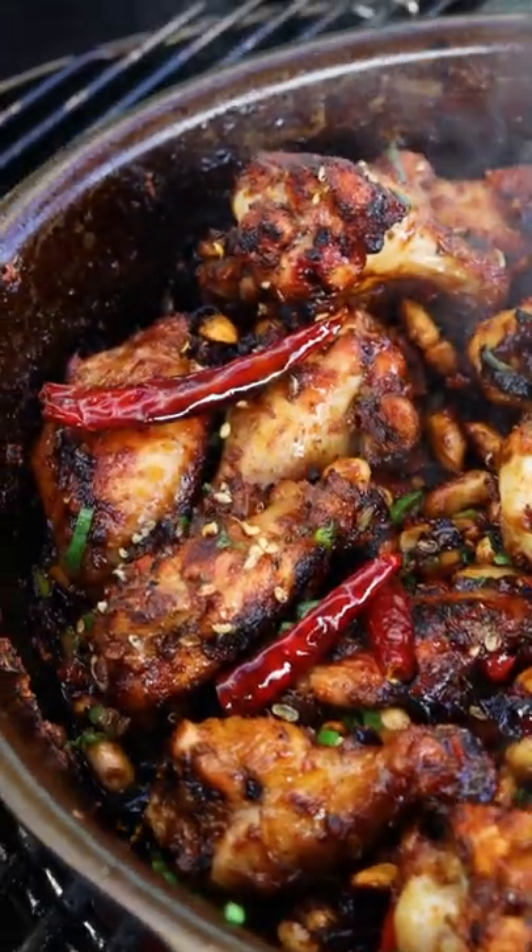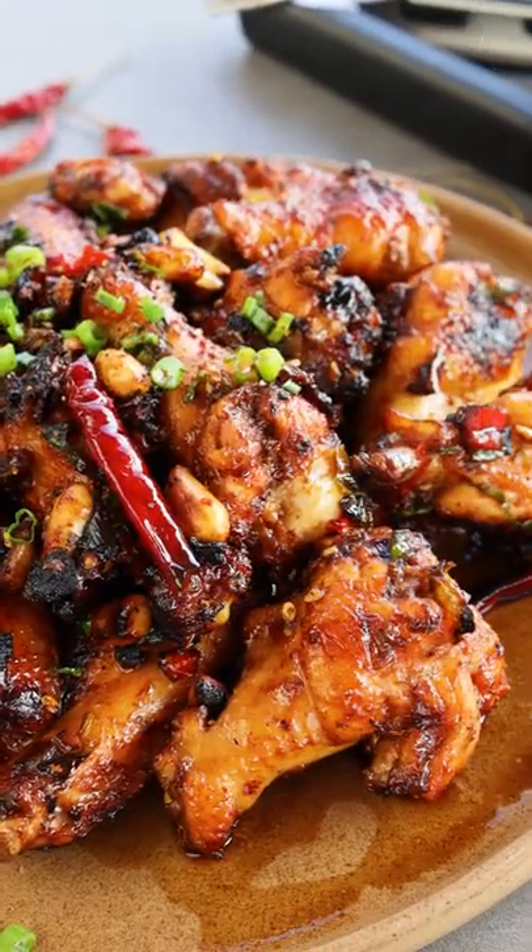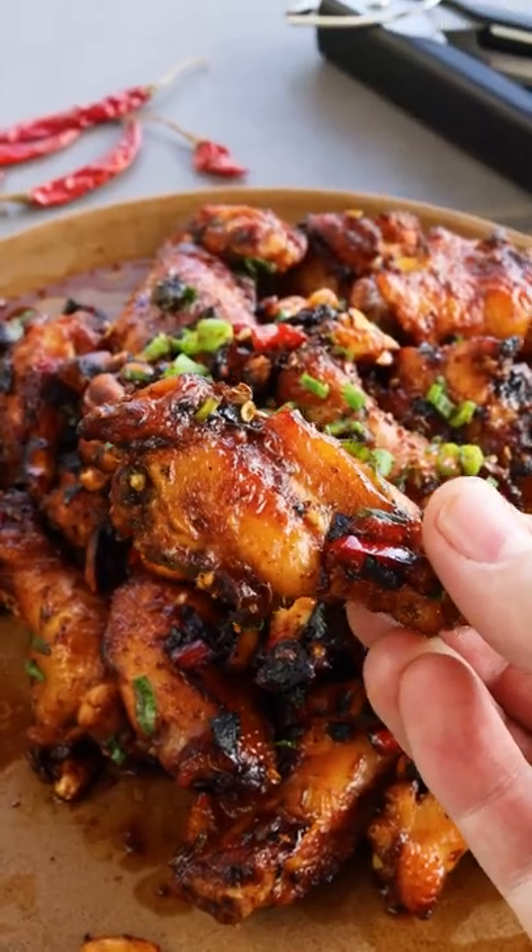These are epic — super spicy, floral, saucy, sticky. These are so freaking delicious. The recipe is on the blog.